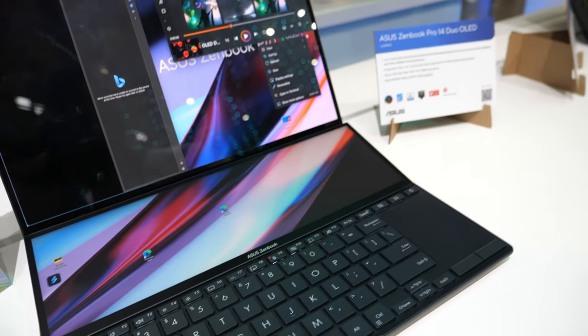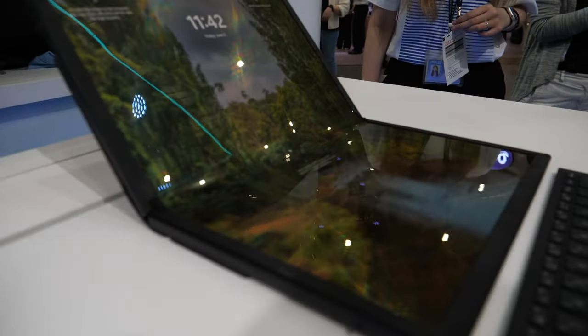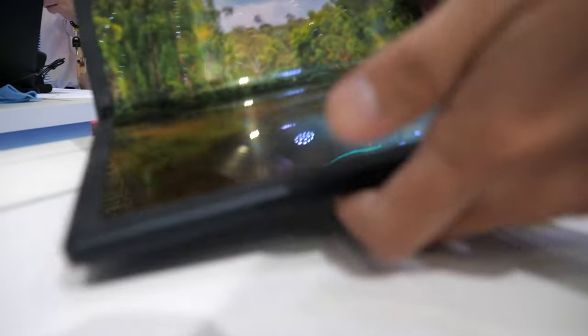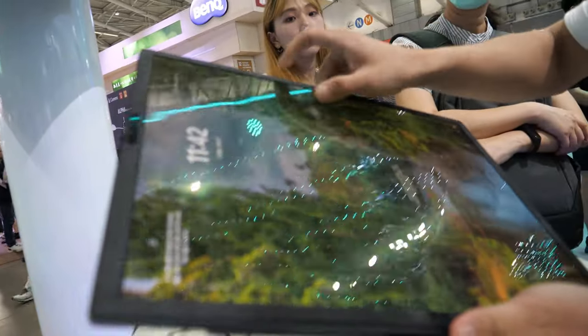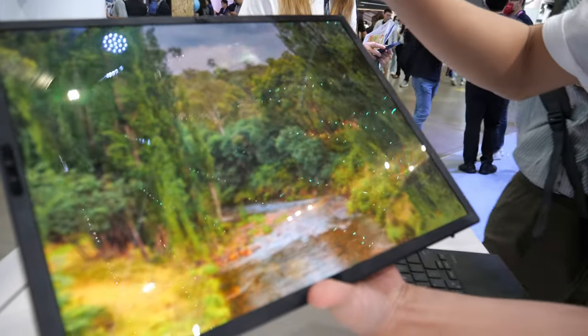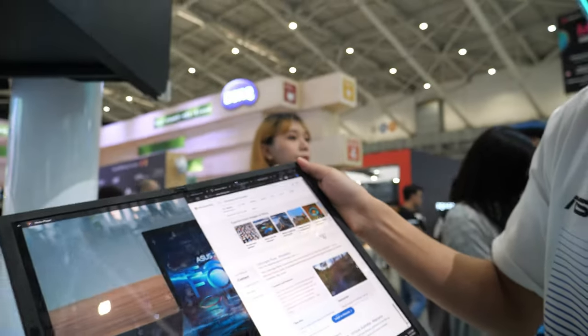Over on this side you can see our first foldable laptop, also with an OLED display. It has an ultra-wide screen with vivid colors, and you can switch between different modes. The entire display is touchable OLED.